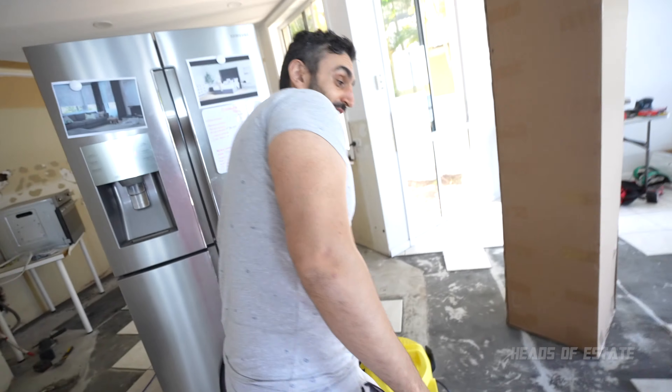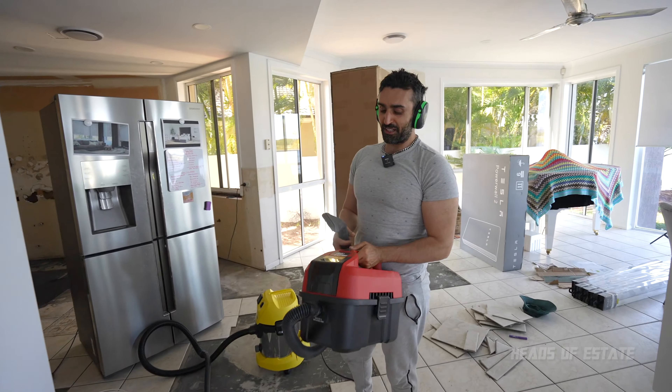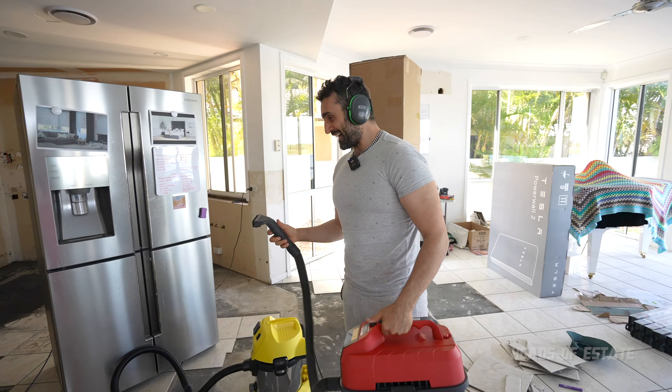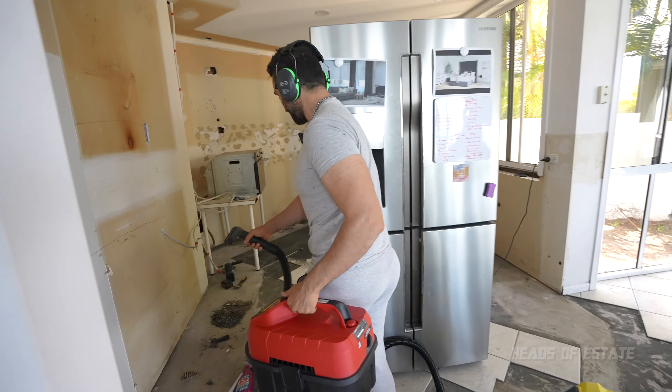I'm having too much fun — I've got to let you have a go now. This is my current wet and dry vacuum cleaner. I love this guy because he's portable and he also inflates devices. But I don't think he can pick up the rocks like the other one did — let me show you what he does.